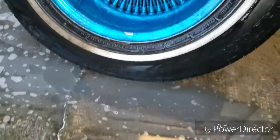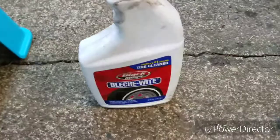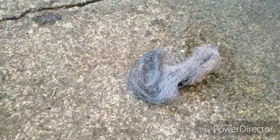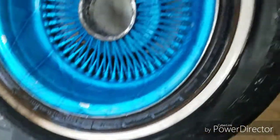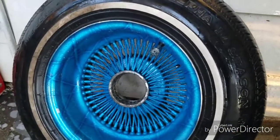Just take your Bleach White and some steel wool — that's all I use. Hopefully you guys liked the video. Bye.